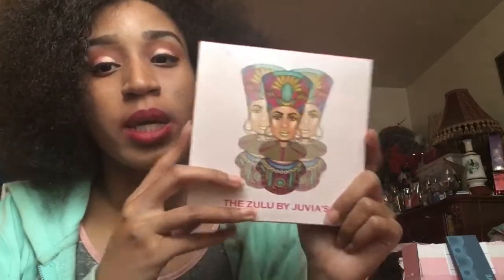I'm wearing the same makeup, same clothes because I'm pre-recording a lot of videos for you guys. So today I'm going to be reviewing the Juvia's Place Azula Palette. I know this is a new palette that they have — I'm new to Juvia's Place.